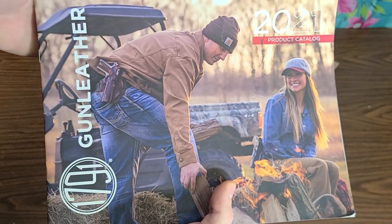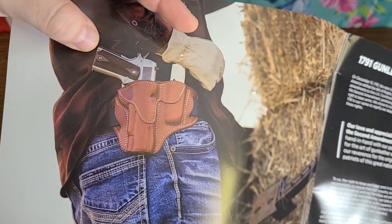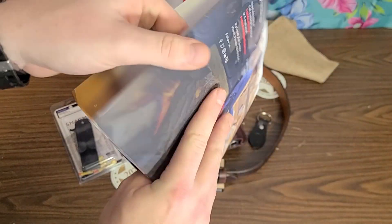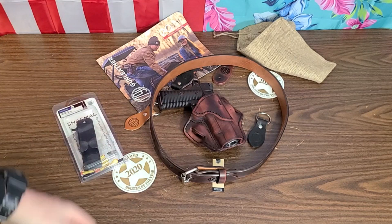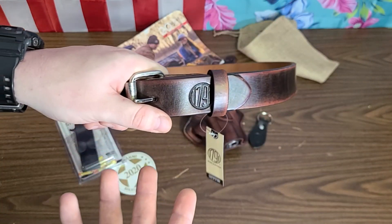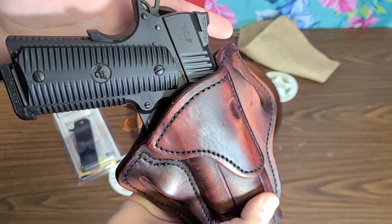Guns and Ammo did give them Holster of the Year in 2020, so they've got some clout. 1791 Gun Leather — American-made stuff. Their catalog has a wide range: affordable options, more expensive options, leather mag pouches, and more. Pricing will be covered in the actual review and update videos. I've already tried the holster on — it fits — and we're going to put some miles on it and see how it loosens up.